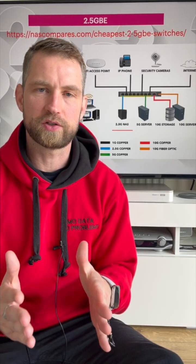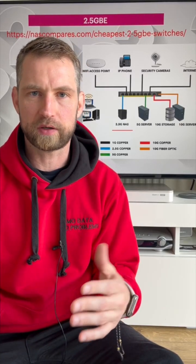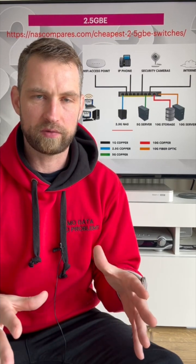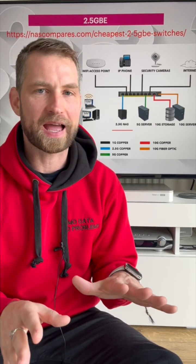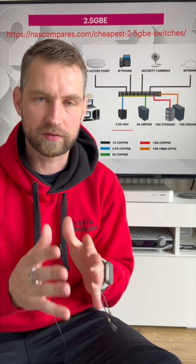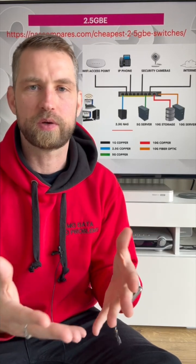People often ask: do I need to switch to 2.5 gigabit network, and how difficult is it? Actually, it's easier than you think. The existing wiring you probably have, even if it's old Cat5, can actually sustain 2.5 gigabit speeds — so you don't need to upgrade your wiring.